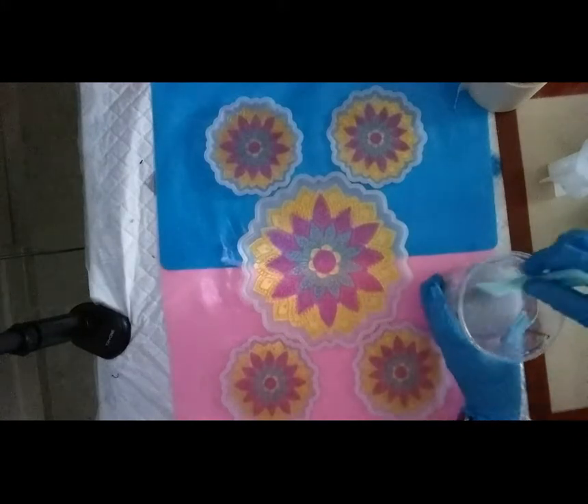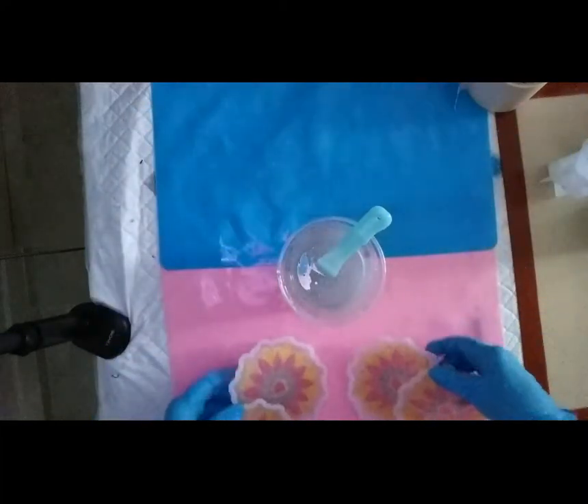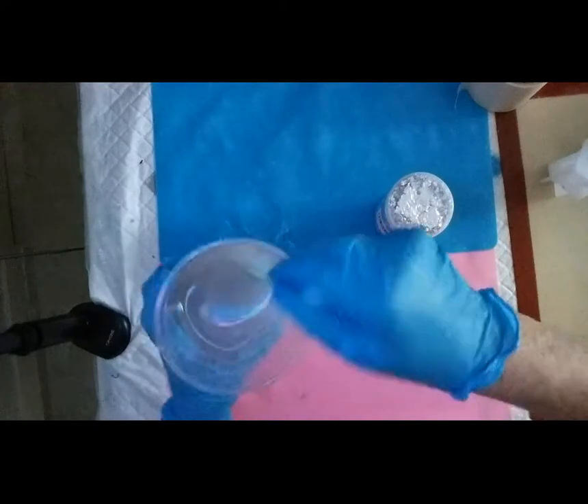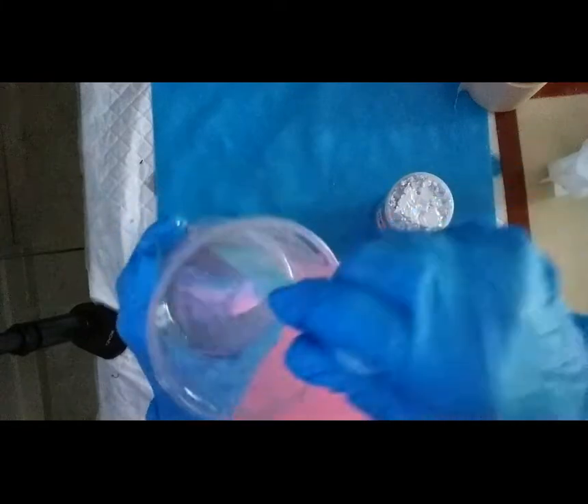So sorry you can't see me. Let me move that for a minute — let me move all these for a minute because I'm going to be messing around with my flakes. So I'll mix that in a bit.